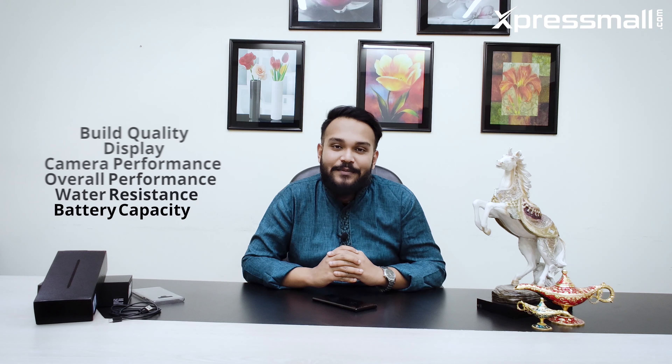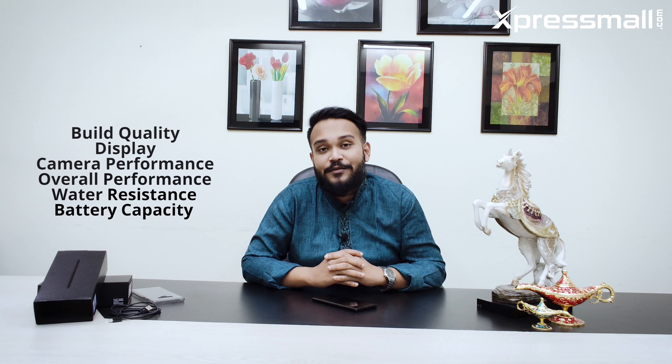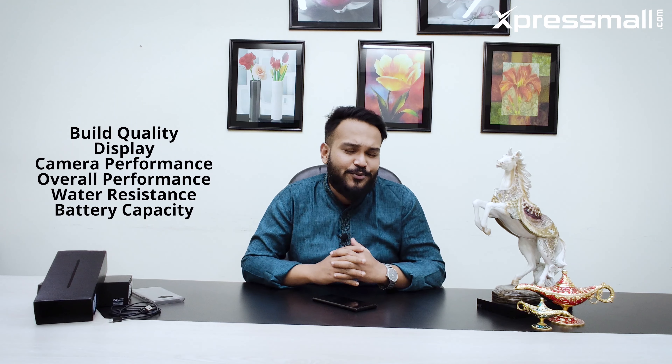Welcome to Samsung flagship smartphone, Samsung Galaxy Note 9. We will cover features such as build quality, display, camera performance, and overall performance. We will also test the phone's battery capacity and backup.